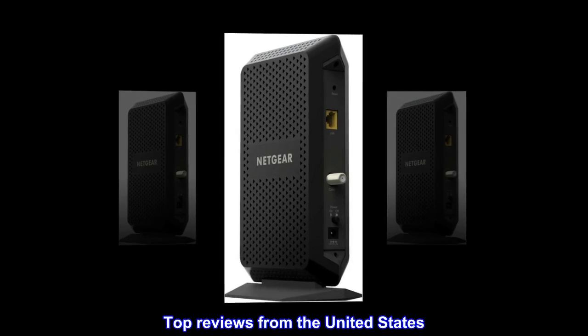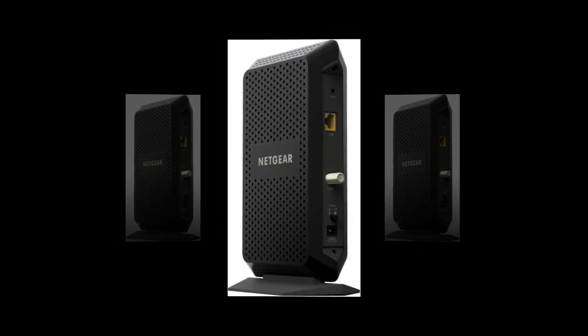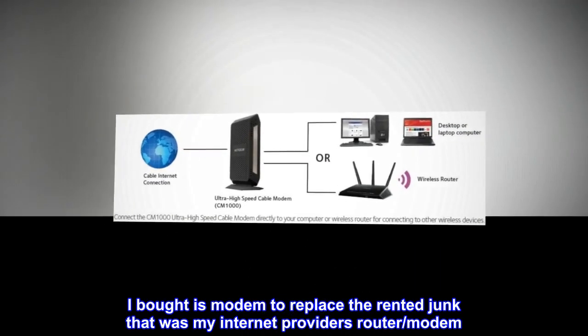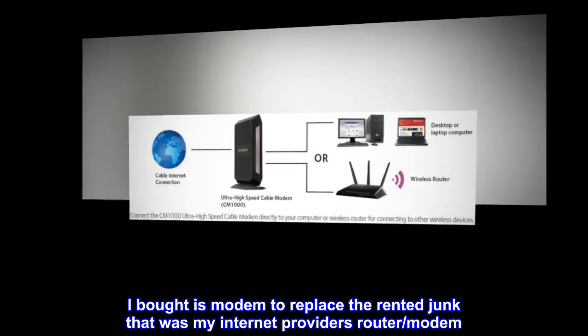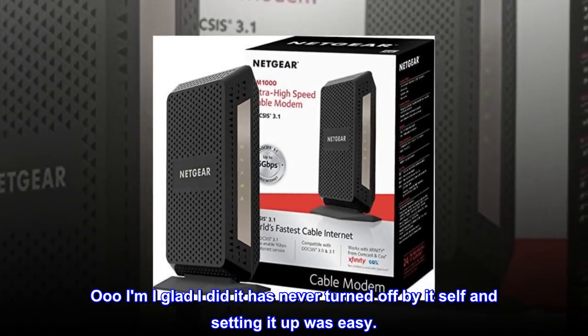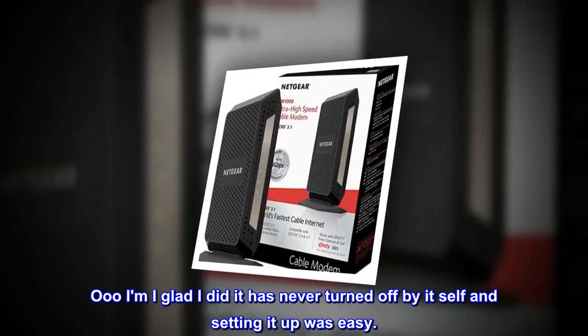Top reviews from the United States. Lit cable modem. I bought this modem to replace the rented junk that was my internet provider's router and modem. I am so glad I did — it has never turned off by itself and setting it up was easy.